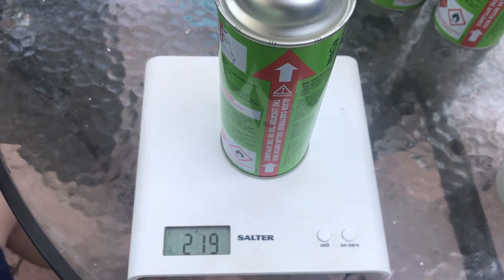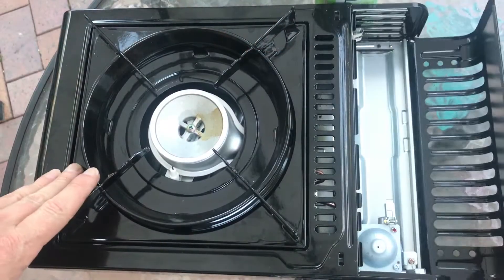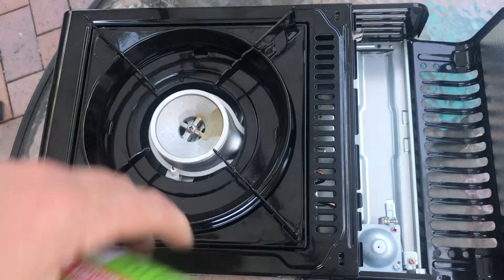The weight in grams checks out. Now let's test it out in the camping stove.